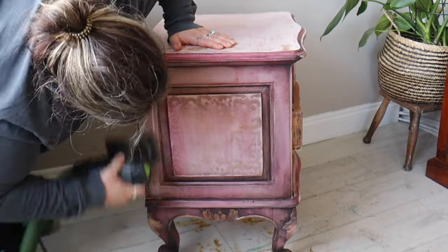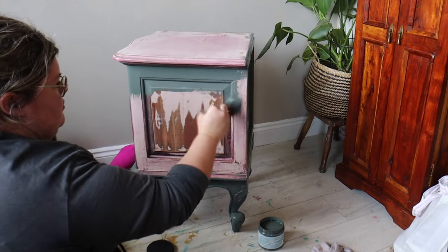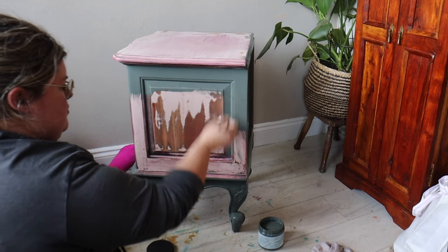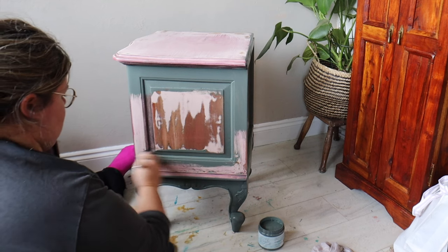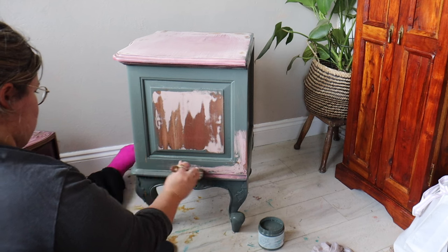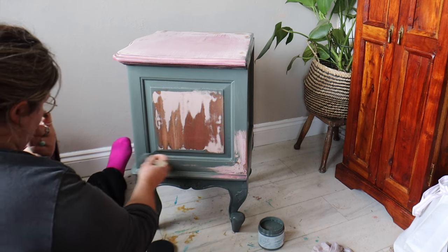If you've used your piece for any substantial amount of time you may want to give it a wipe down with Dixie Belle's White Lightning, just in case there's any products on the surface that might cause issues with the paint adhering. The colour I'm using is called Smoky Mountains and it's from Dixie Belle's Silk All-in-One Mineral Paint range, which means it's got a built-in stain blocking primer and also a built-in top coat.